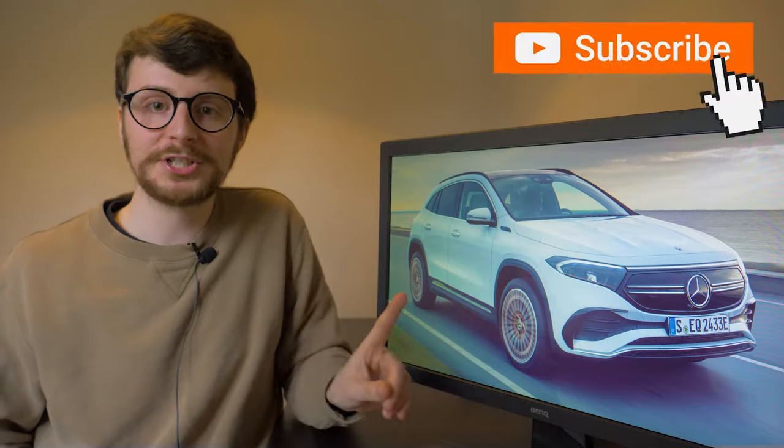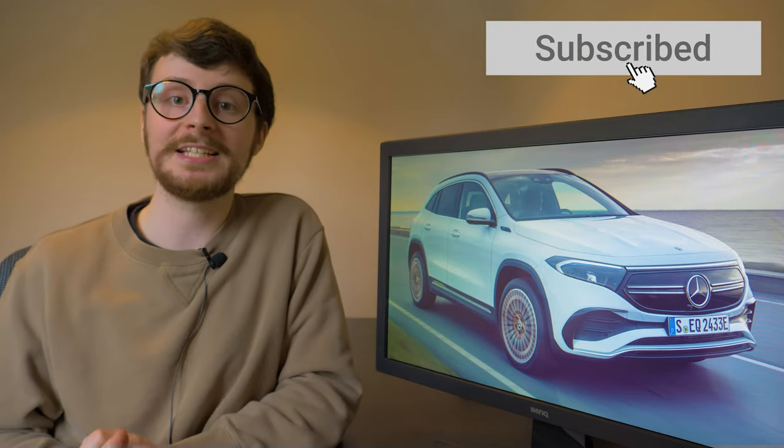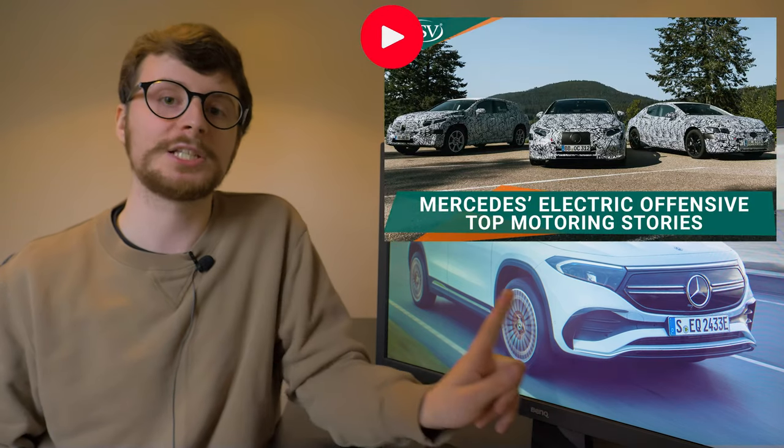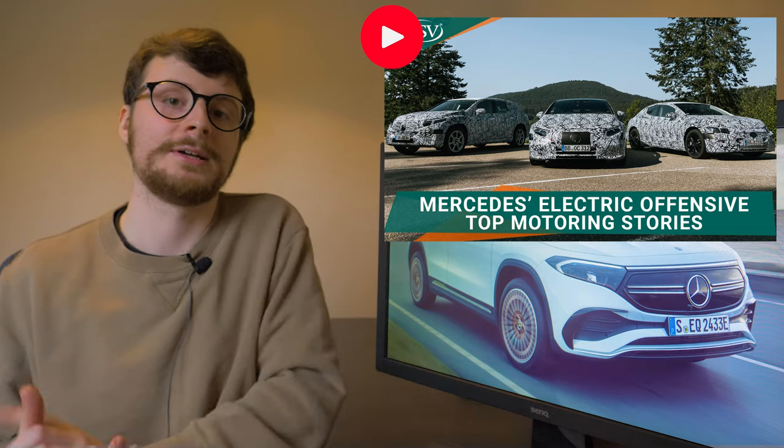If you enjoyed today's motoring update, smash that like button and subscribe to the channel for more motoring news and the latest car reviews. And to find out more about the five other EQ vehicles Mercedes plans to launch by the end of 2022, your next destination should be this past Behind the Wheel episode. Many thanks for watching — take care and safe driving.